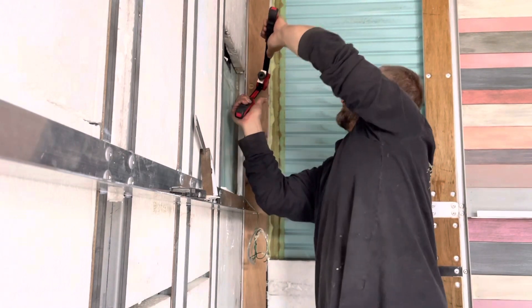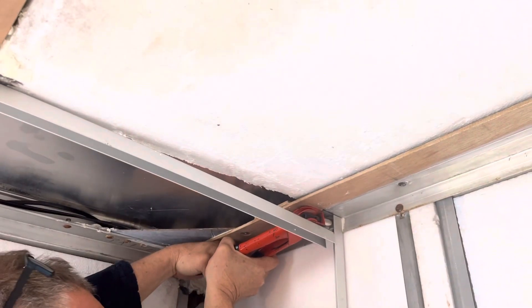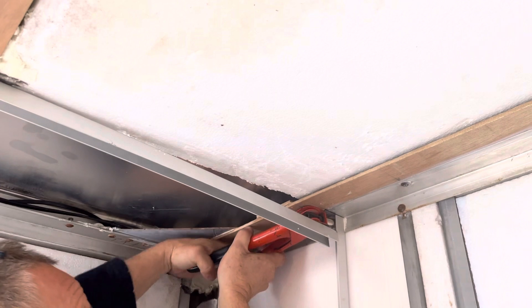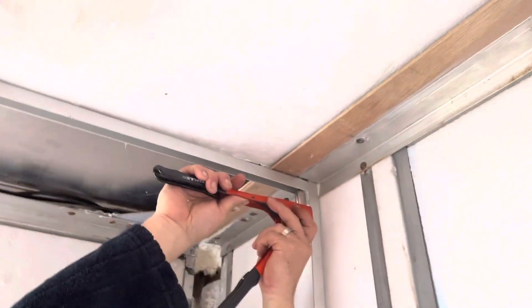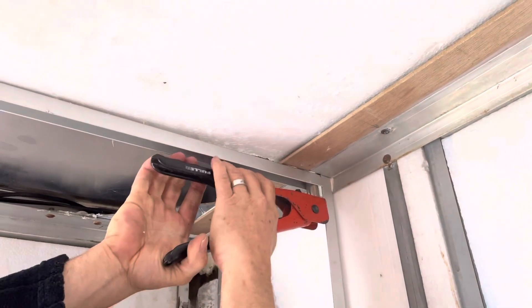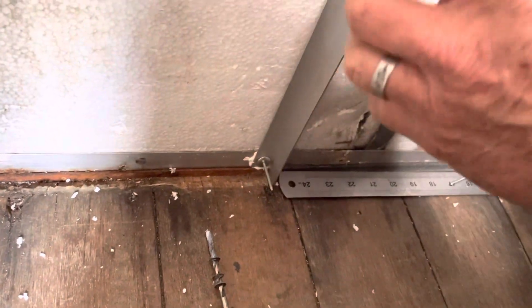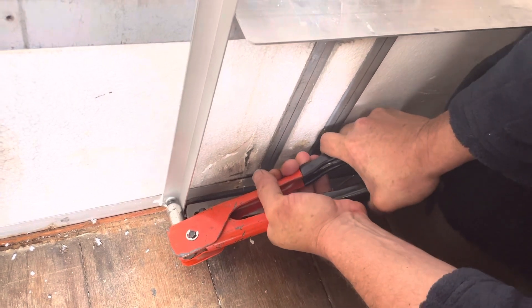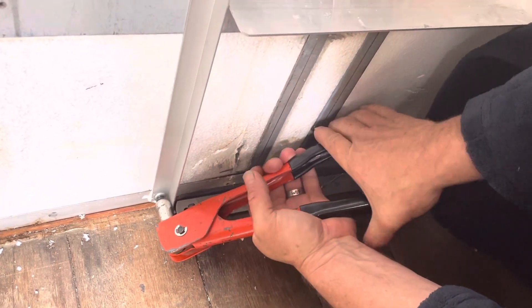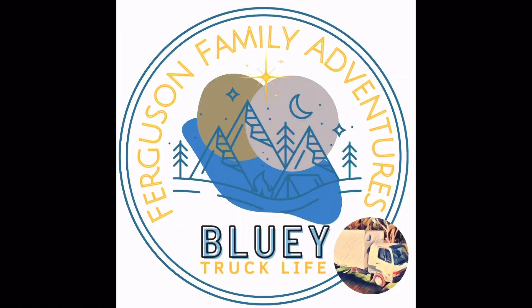Now we're just reinstalling the foam and cutting new pieces to fit over where the vents were. Because the vents are out and the foam's in, now we can attach this final piece of channel. It's actually lined up! Subscribe so you don't miss out on the next episode where we install the wall panels on this section of wall.